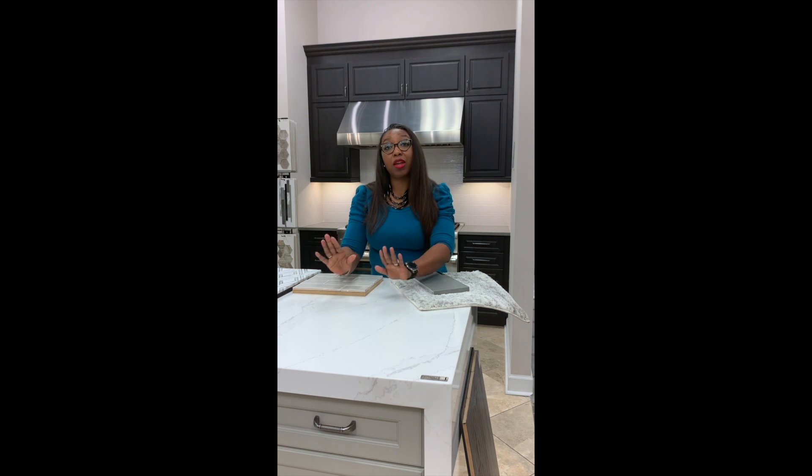So let's talk backsplashes. We can also take this countertop and run it up the wall for a full slab backsplash that will not have any grout lines, so you'll just want to wipe it down when you're cleaning up after cooking.